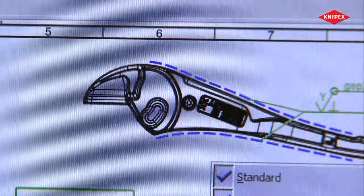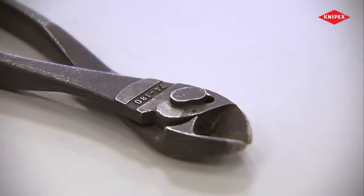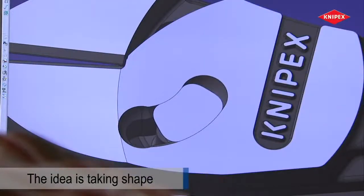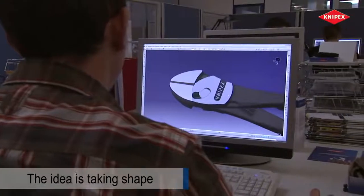This ingenious idea will solve a basic problem with all diagonal cutter designs – pliers that have a joint without the usual joint rivet. The idea is taking shape and the simulation shows how it will work.